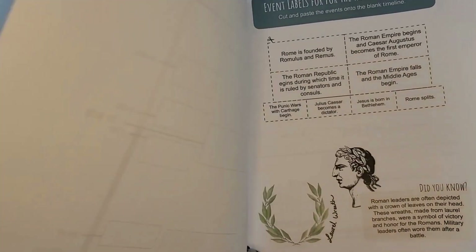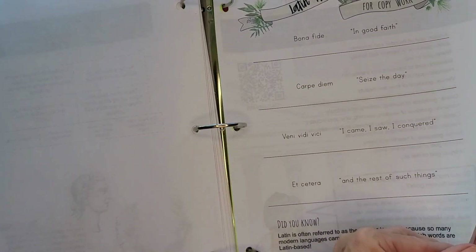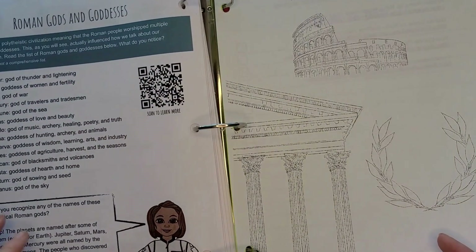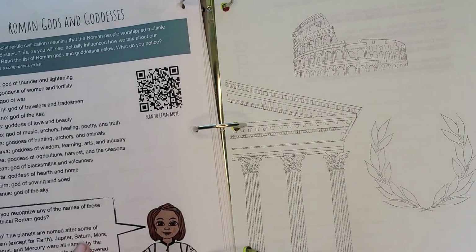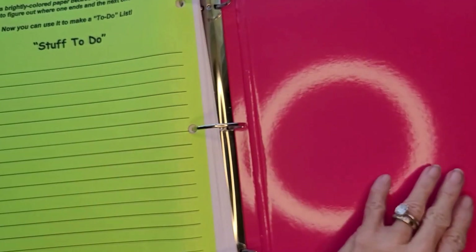You get event labels for the timeline, Latin phrases you can use for copywork, Roman gods and goddesses, and a coloring page of Ancient Rome. So those are those three core subjects.